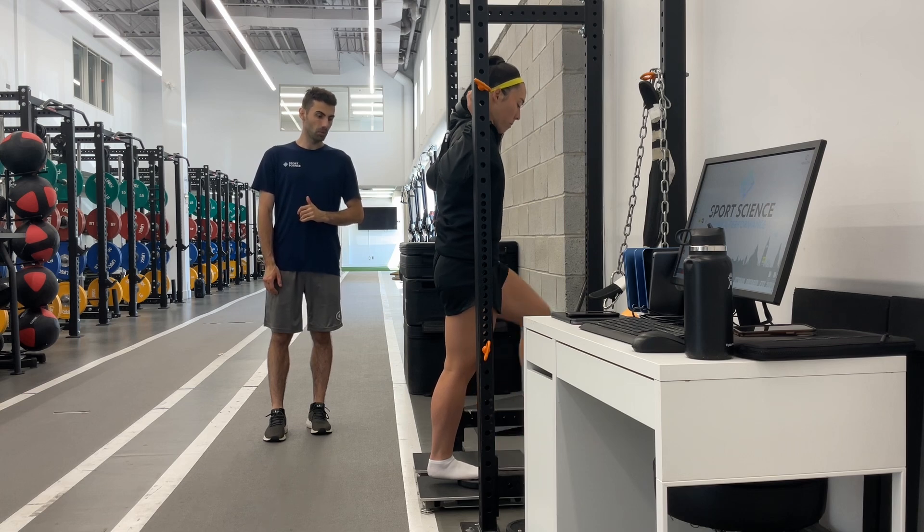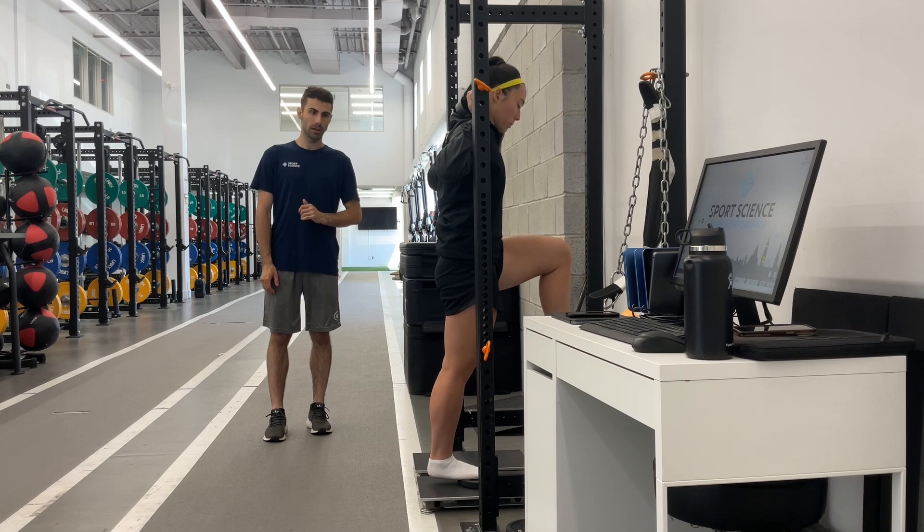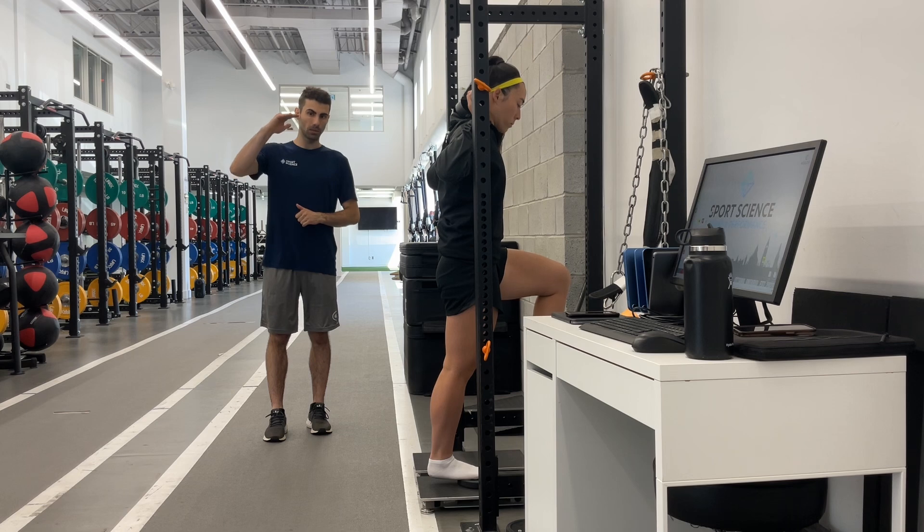Your opposite limb we're going to raise up so that we're in a hip flexion position at a 90 degree angle. Then we get the participant to hold at 105% of their body weight.